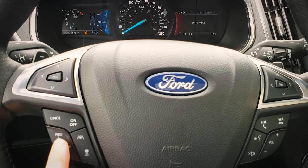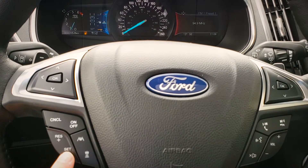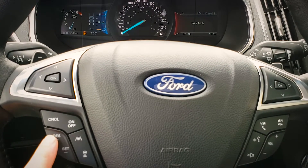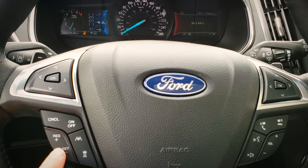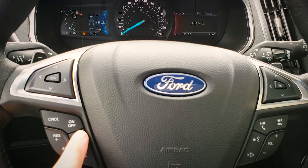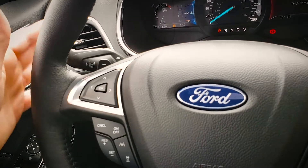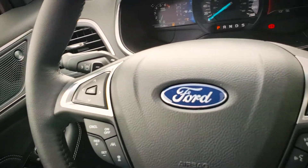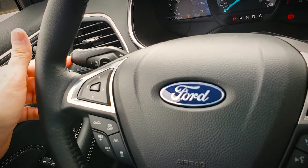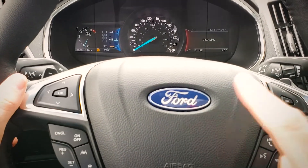Once we've gotten to the speed that we'd like, we're just going to hit that set button, and then we can adjust — increase one kilometer or one mile per hour at a time by pressing this button here. The last button here is going to be for our lane centering system. We can turn the lane keeping system on or off using the button just at the tip of this here — there's a tiny little button.